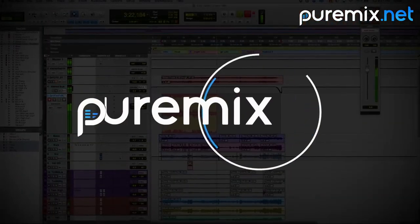Learn how John Paterno mixes the Steve Gadd Band only on puremix.net.